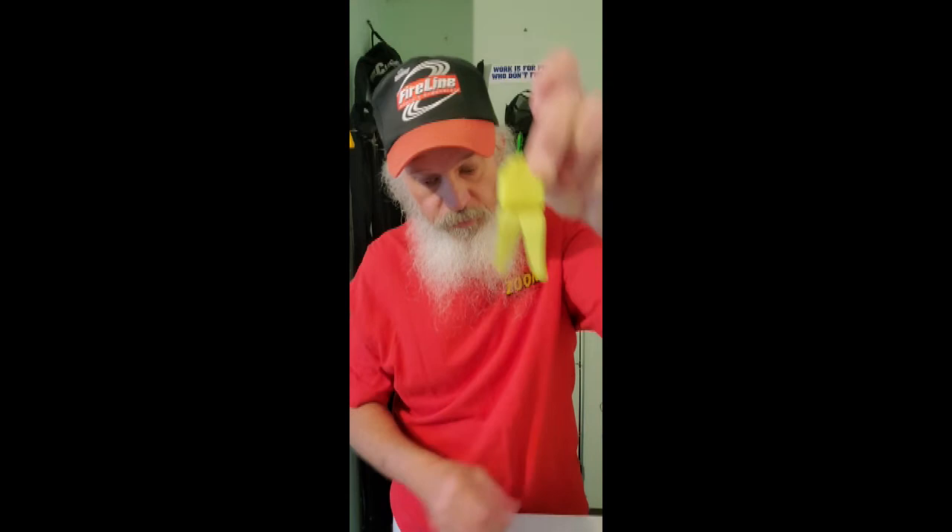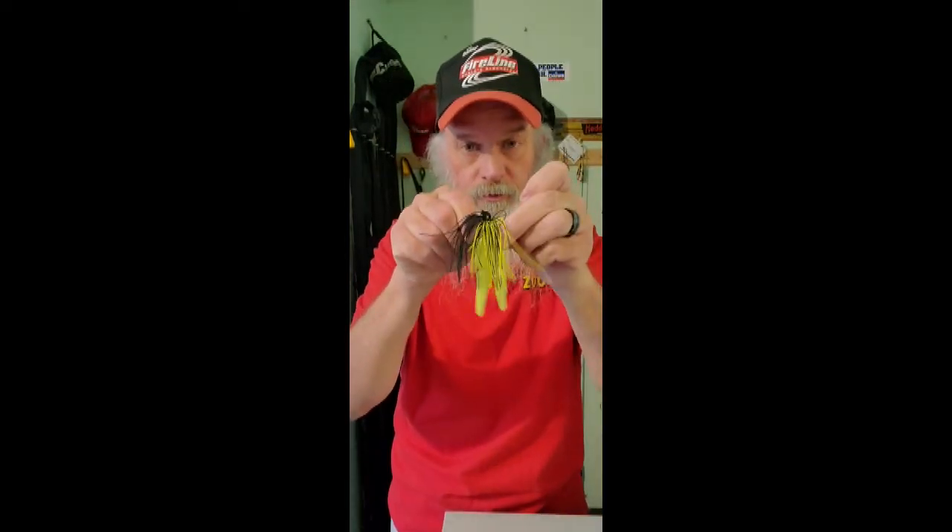And I also have a chartreuse trailer. Randy Blauka is not the only person who uses this. I don't know if y'all saw his deal a couple months back where he was talking about black and chartreuse and chartreuse. Yeah Randy, you're not the only guy who's done that — that was back in the 80s especially when chartreuse first came out, and Uncle Josh — used them on black and chartreuse and even on brown and black jigs. Some of us already knew that little trick. These are really hard to find and I'm thankful I was able to get some.